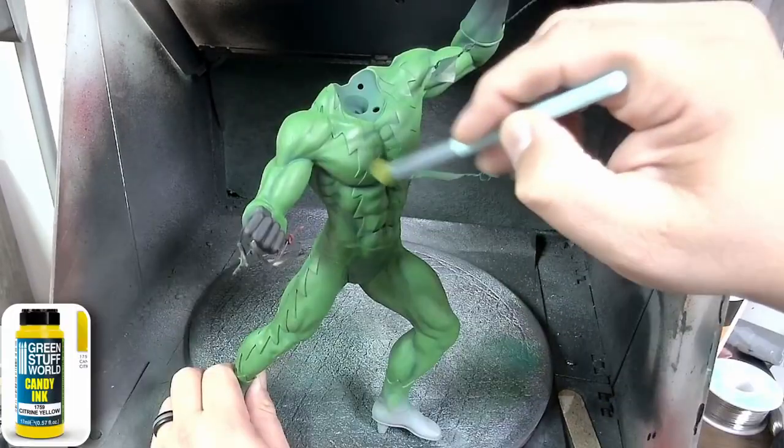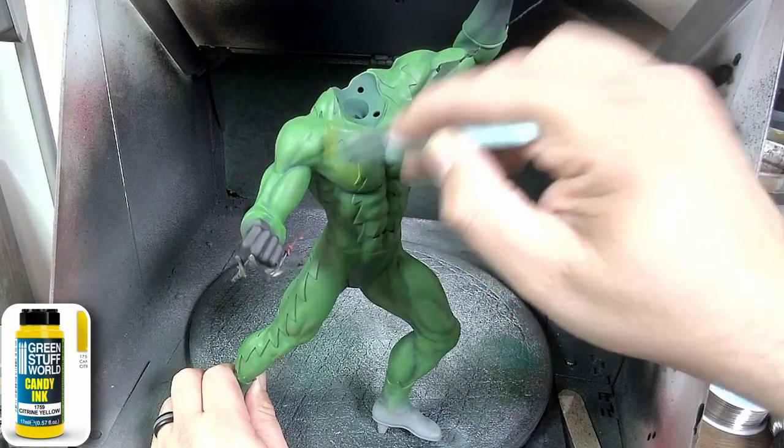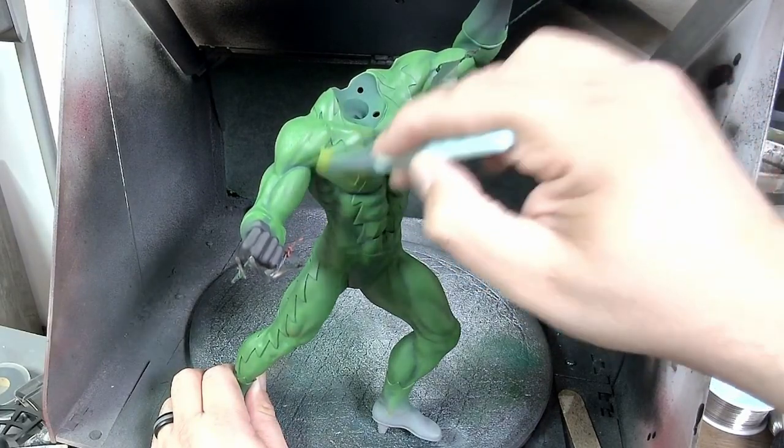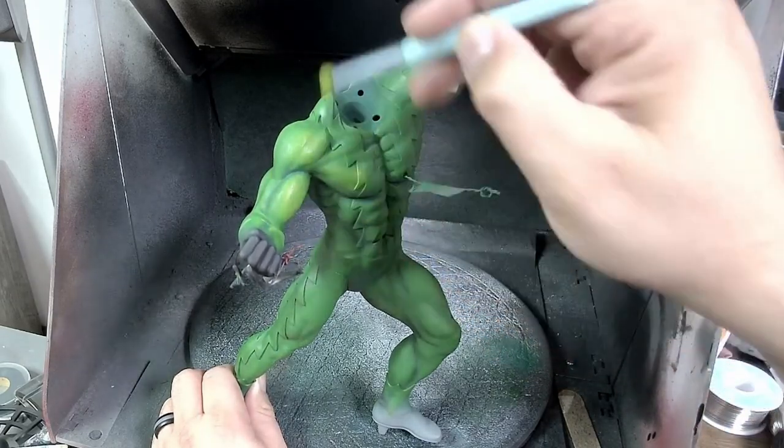For the highest highlight, I go with Citrine Yellow, which is also a candy ink from Green Stuff World. Again, I'm just brushing this from the top down, and I'm being very selective with where I put this because it's only the highest of highlights.